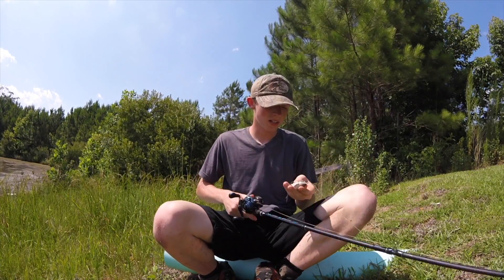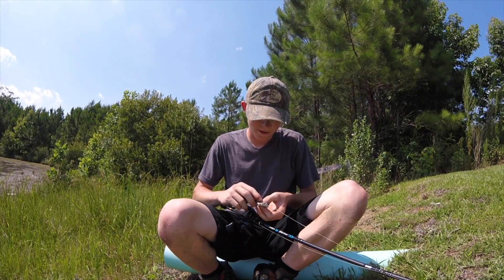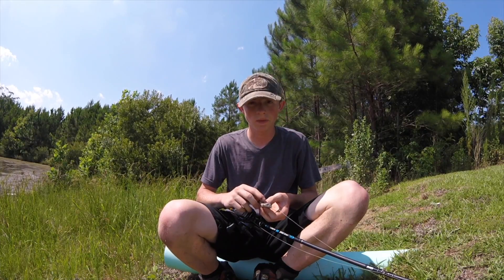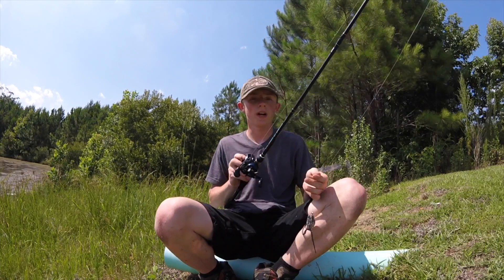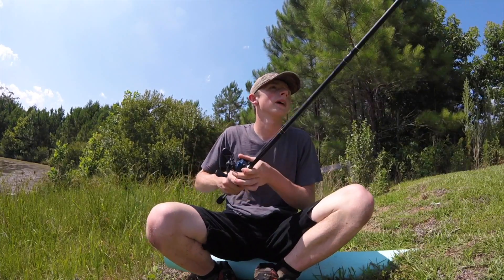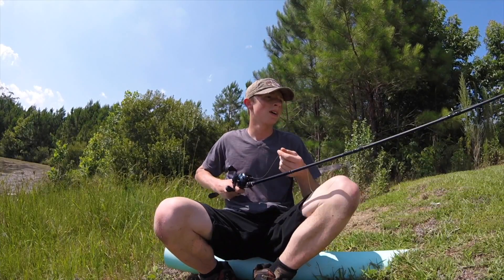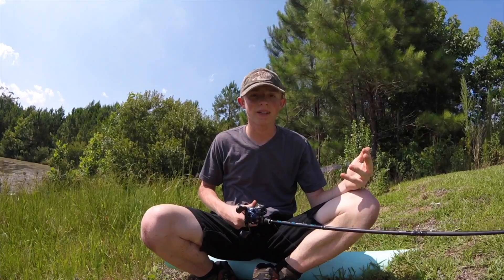The hooks on here — I wouldn't say they are incredibly sticky, but they are really sticky. They're not crazy sticky, but they are really sticky. So far, I'm liking this Live Target frog. I've had a KVD frog before, and it just doesn't quite have the detail that this Live Target frog has.